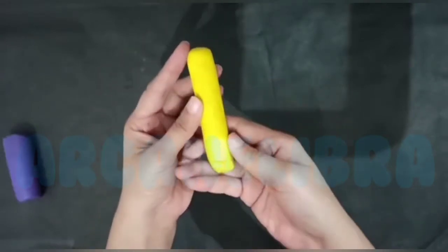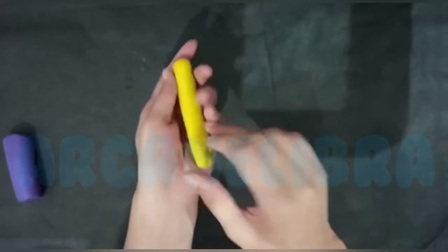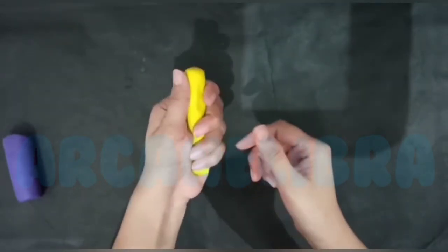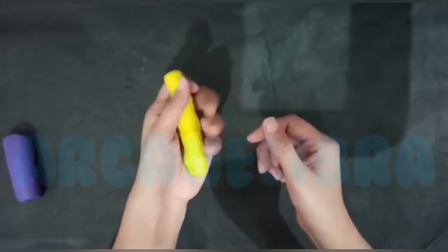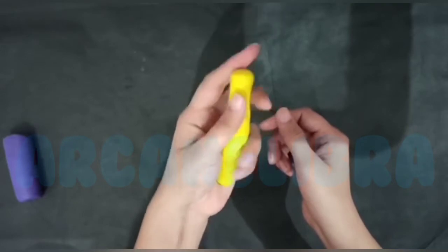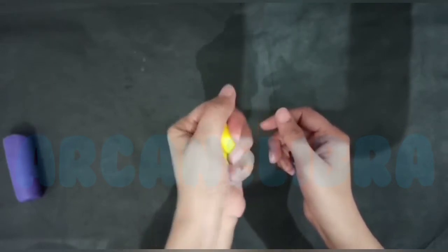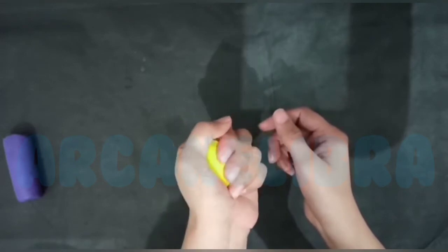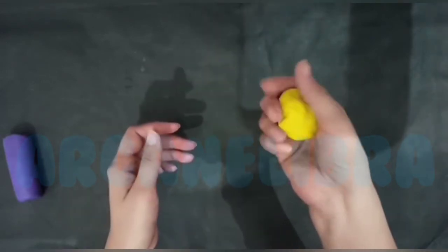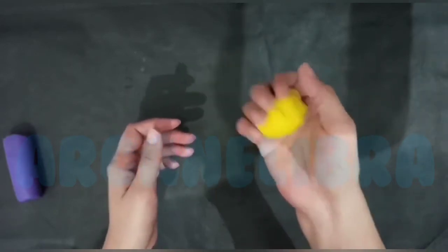Now ask your child to feel the clay and ask him or her to press it. While he is doing this activity and as he is pressing the clay, kindly repeat all the words like pressing. What are you doing? You are pressing. What are you doing? You are pressing the clay. So please reinforce all the words like pressing and squeezing.